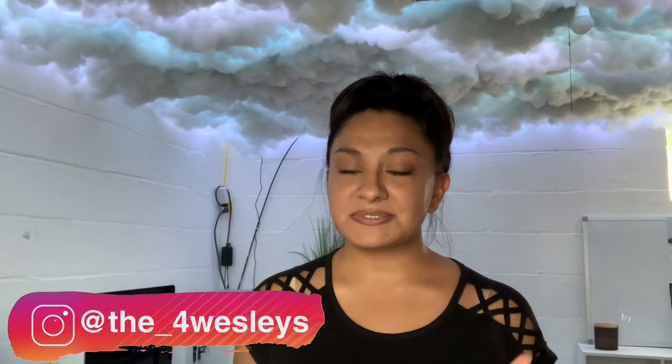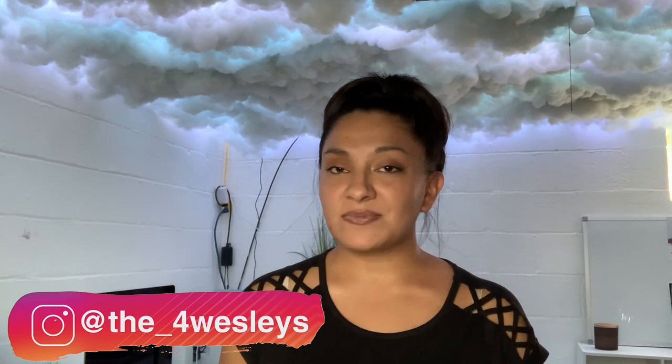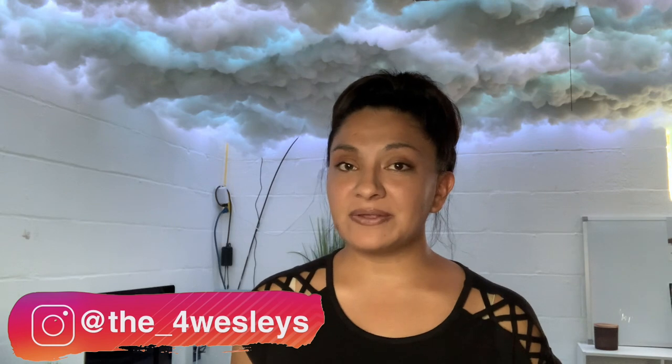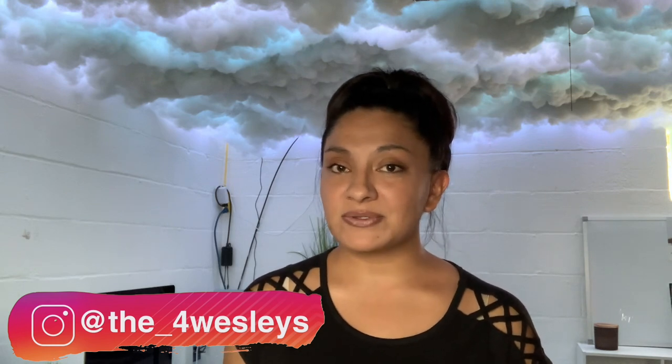If you guys enjoy this video, be sure to give me a big thumbs up. If you're new and want to see more DIY videos or personal vlogs, be sure to subscribe and hit the little bell — it will notify you when we post our next video.